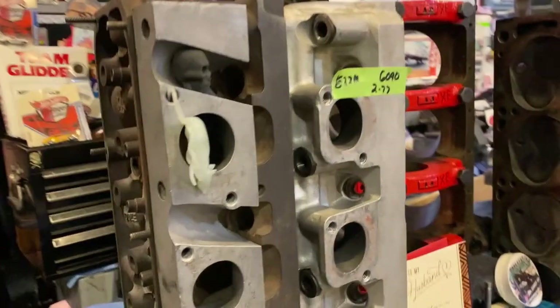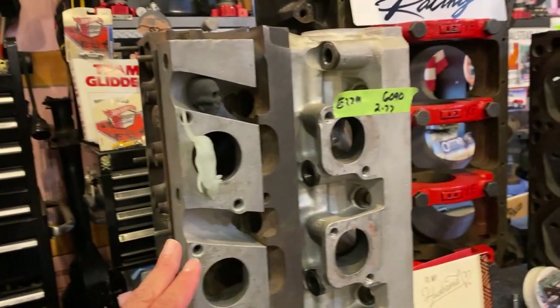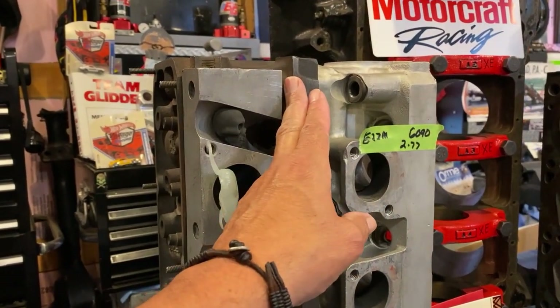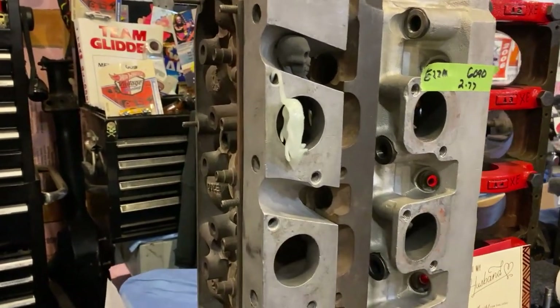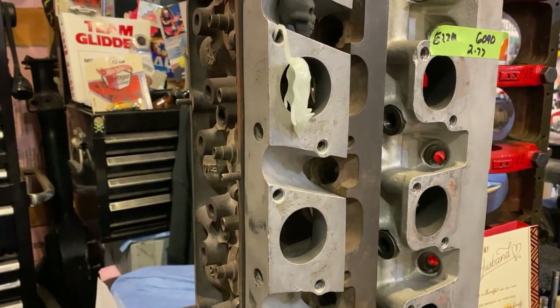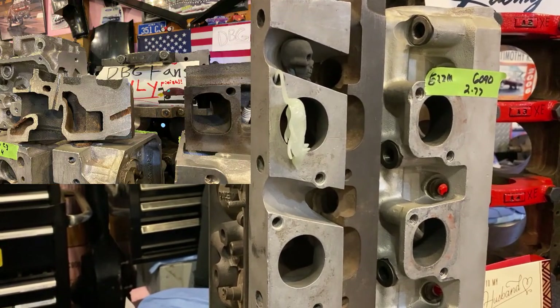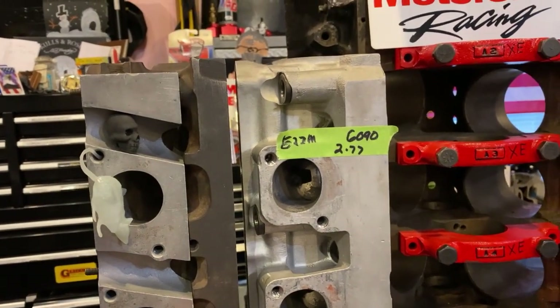We're going to stick with the Cleveland-based cylinder heads. Here's actually a Boss 302, but the way the Motorsport heads evolved is from an iron four-barrel Cleveland head. In the pro stock days, to get the most power out of them, they transected the exhaust port section off and put on an aluminum plate, which effectively raised it and made a straighter exit — picked up an easy 25 horsepower, probably a lot more. Then they came out with the A3 head, the first Motorsport aluminum head.